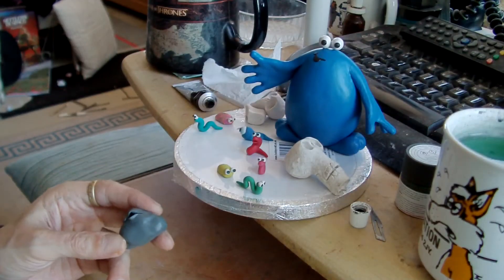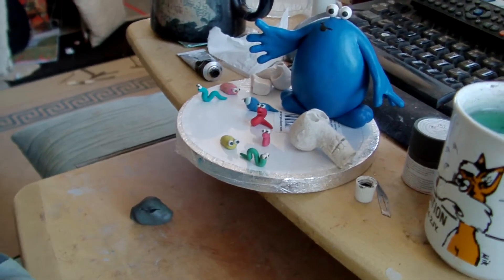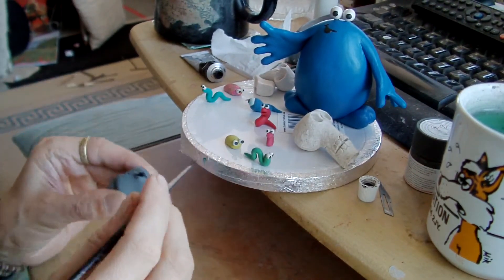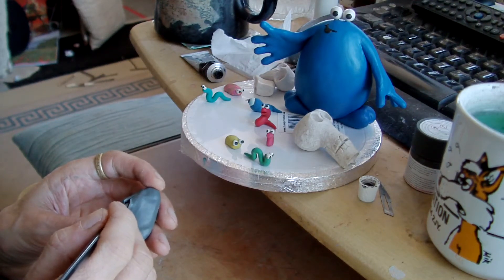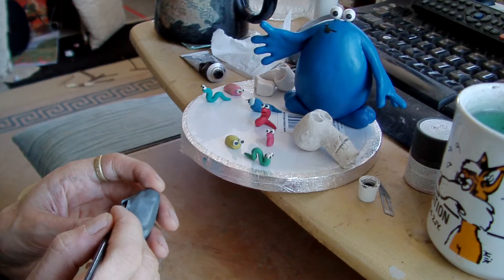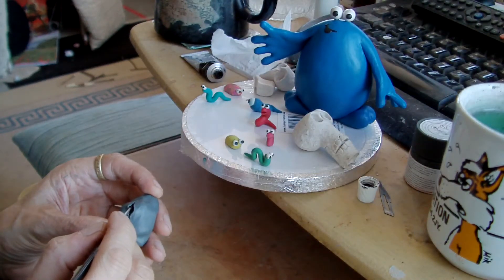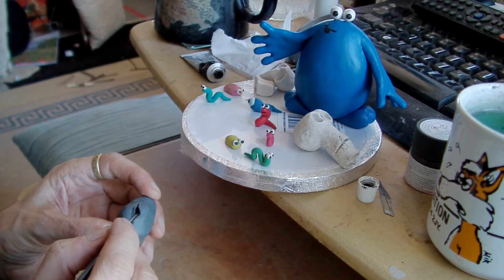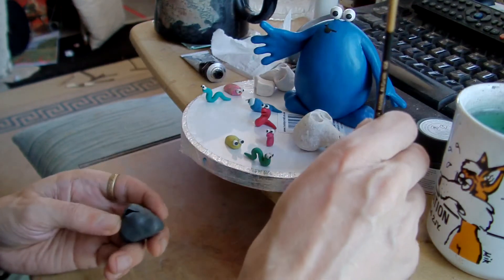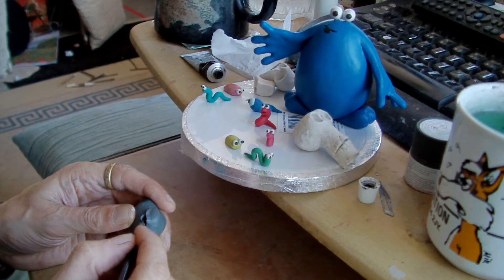I think you can actually see what I am doing here. Turn the camera down a little bit - there we are. I am just putting a bit of black inside his mouth, just dabbing my brush in a bit of water as well.